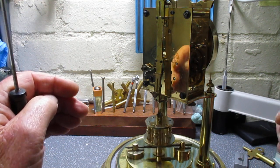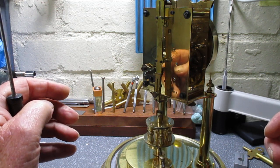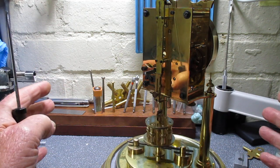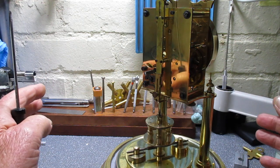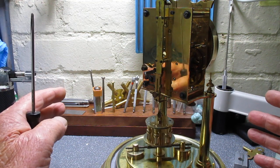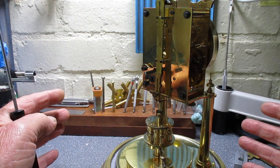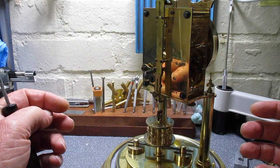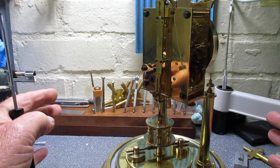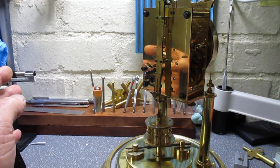It needs to be on a solid, level, vibration-free surface. It's no good putting it on a chest of drawers or anything like that with wooden floorboards, because every time you walk past you'll stop the clock. So it needs to be solid — even if you're on a concrete floor, a chest of drawers where every time you open the drawer you'll stop the clock won't do. Try to find somewhere that's really solid and stable and won't move.